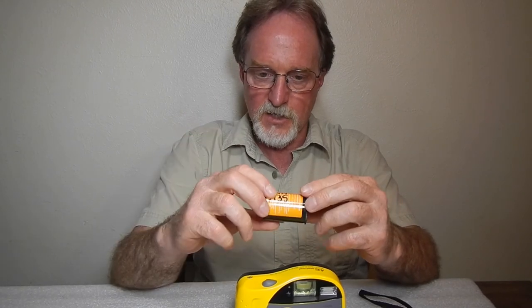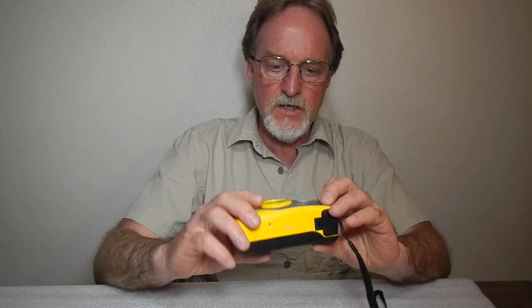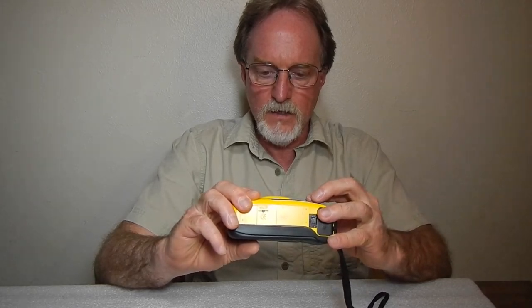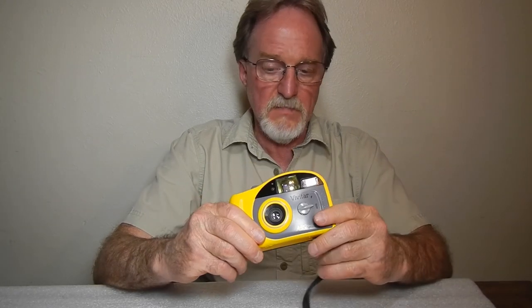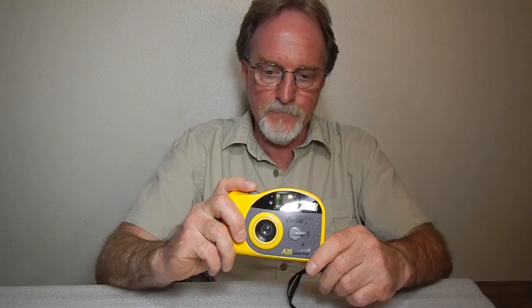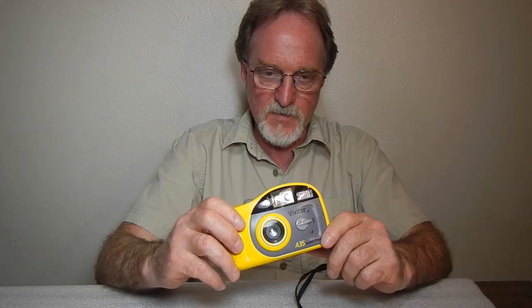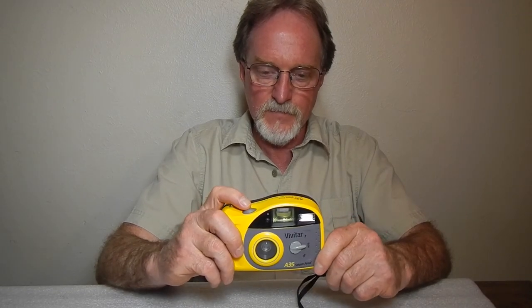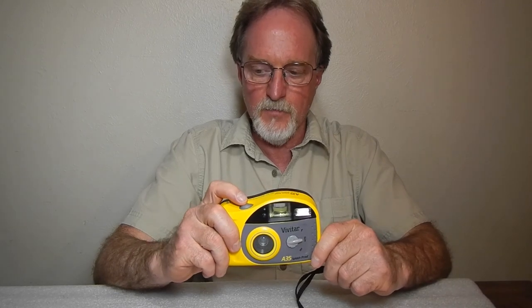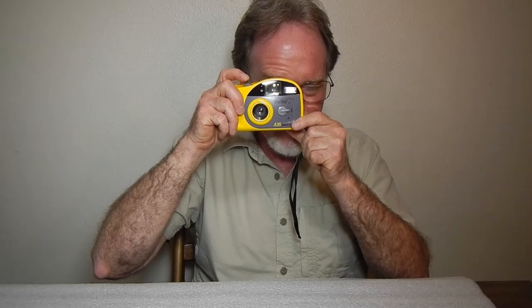But I'm finally almost done with the stash a friend gave me of this stuff. So I probably won't shoot with this guy again right away. I had a lot of fun though. I got a few good snaps. My girlfriend's niece loved playing with it, especially because it looks like a bumblebee. I'll show you the next camera with the tail end of the Photoworks film, and I'll see you then.